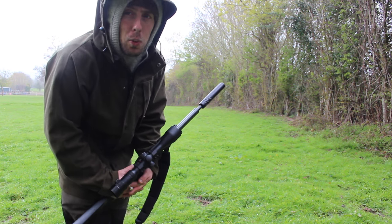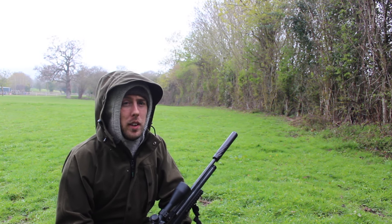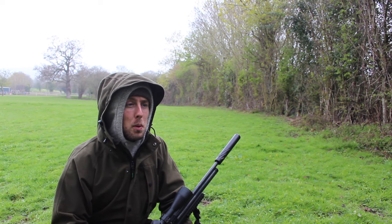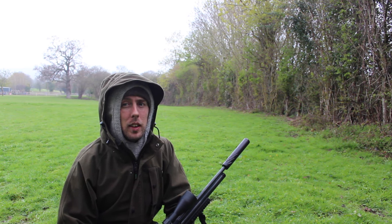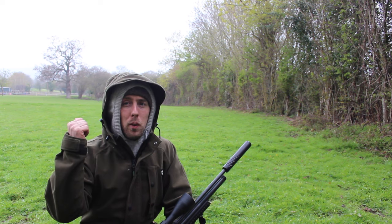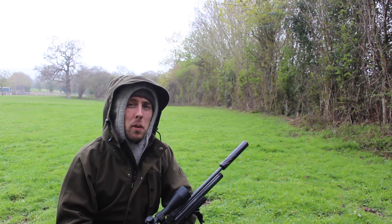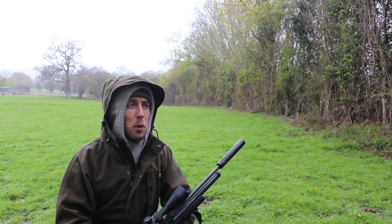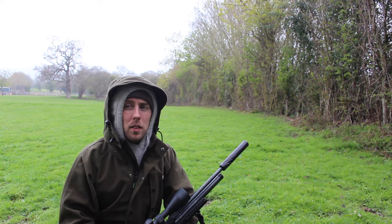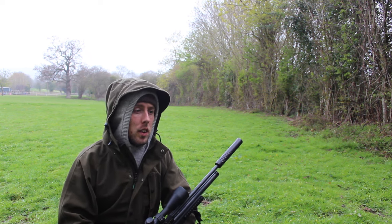The first thing we want to do before anything is make sure our rifle is shooting on target. By doing this, we've got a lot more confidence that when we do go to take a shot, we're providing our best effort to take a clean, humane dispatch of the quarry. So we'll go to the gravel area outside the barn that I use for zeroing my rifle, which I note to be 30 yards. We put a little stone on the target representing the size of a rabbit brain.